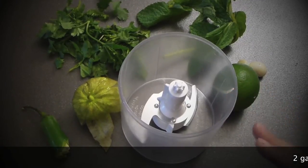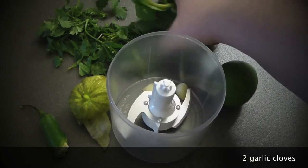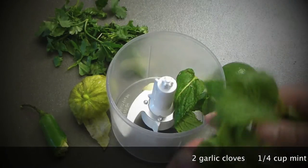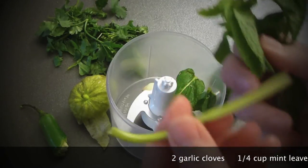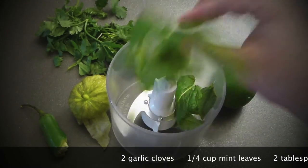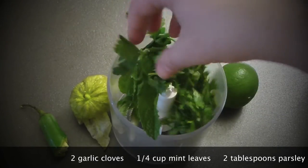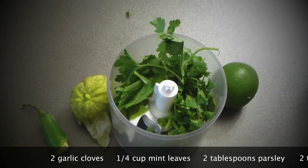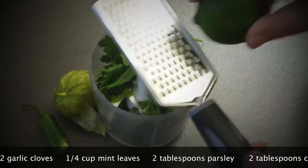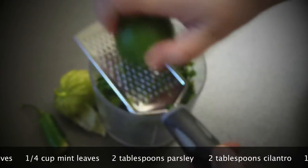Let's make a quick dipping sauce. A couple of garlic cloves go in. A handful of mint leaves — you don't have to throw away the stems; the middle parts are full of flavor too. A little bit of parsley and cilantro — just a handful, whatever you have at home. Lime zest goes in; you can use lemon zest if you prefer, but I love lime zest better.